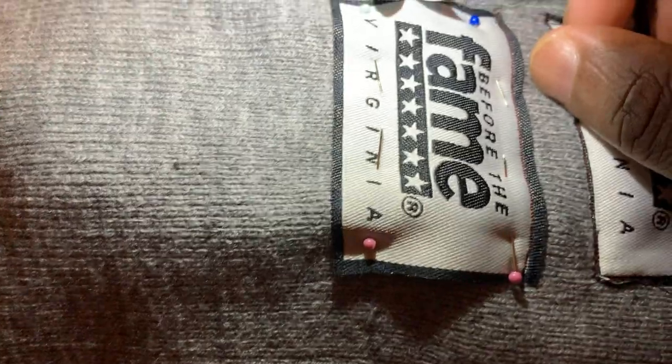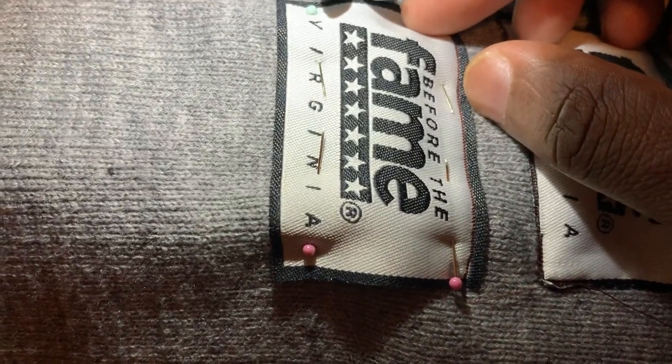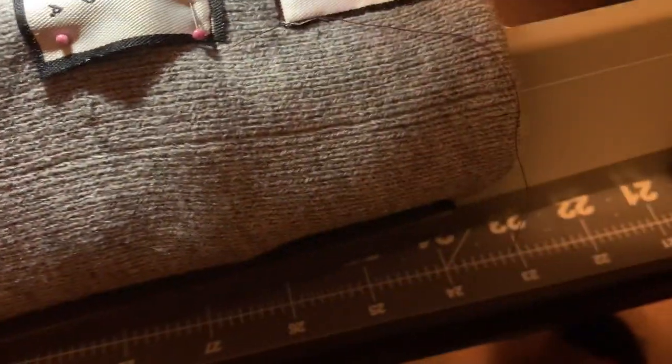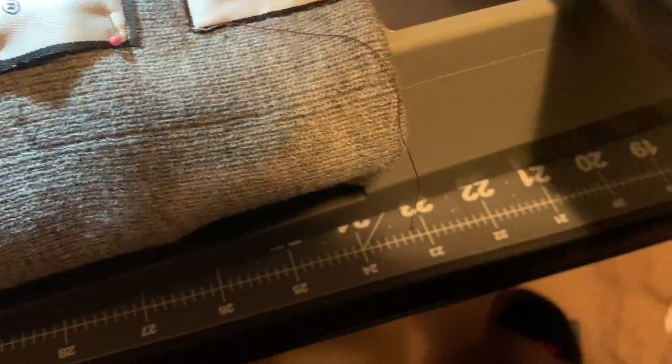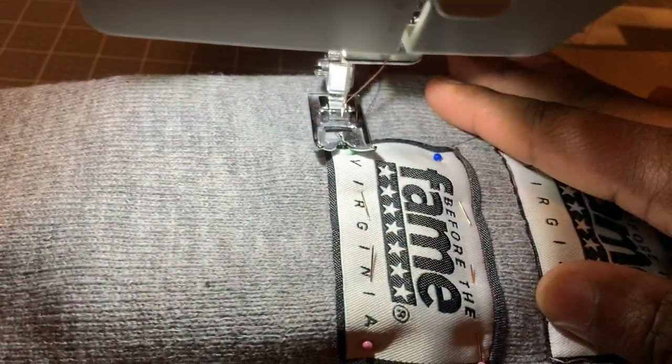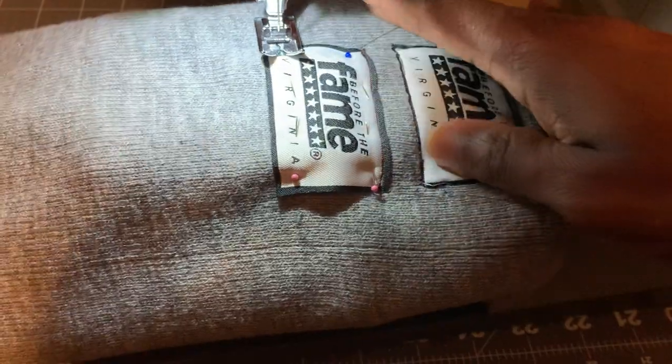What I did basically is I got my tags and just pinned them down, as you can see. If you watch my previous video, I go into detail about how to thread it. Hit the like button if you watched that previous video, and hit the subscribe button if you shared it.